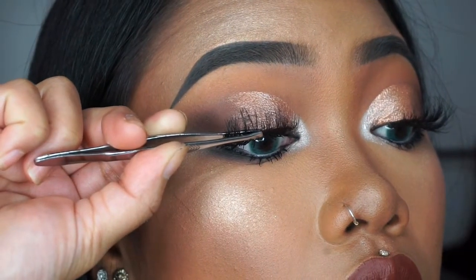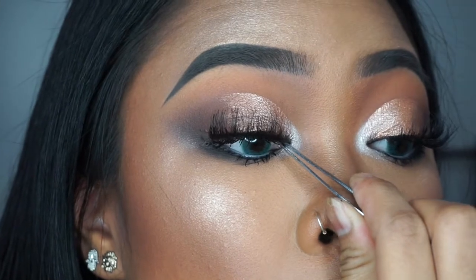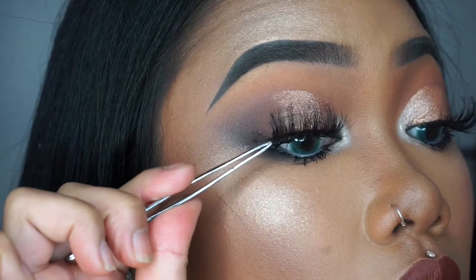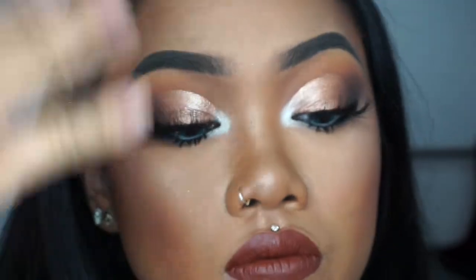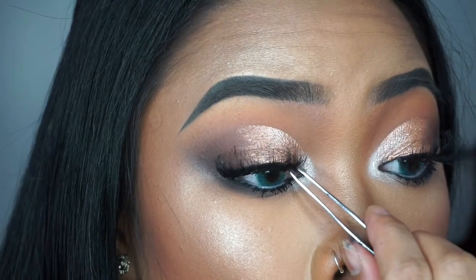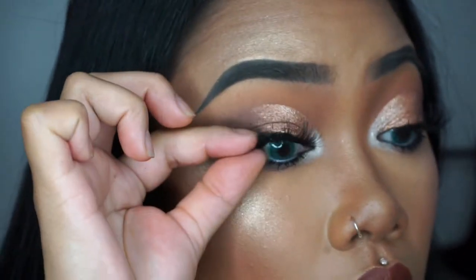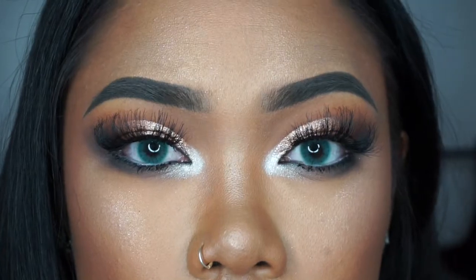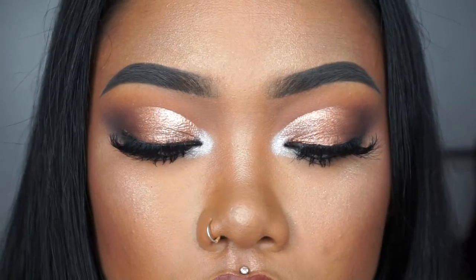Same thing on this side. I'm applying it to the center of my lid, as close to your lash line as possible, and then bringing the front in and then the back. It's really important that you press your lashes together because this is going to give it more of a natural look. If you don't press it in, you might see your lashes sticking out and then the false lashes above it — it's just not cute, so press them together.